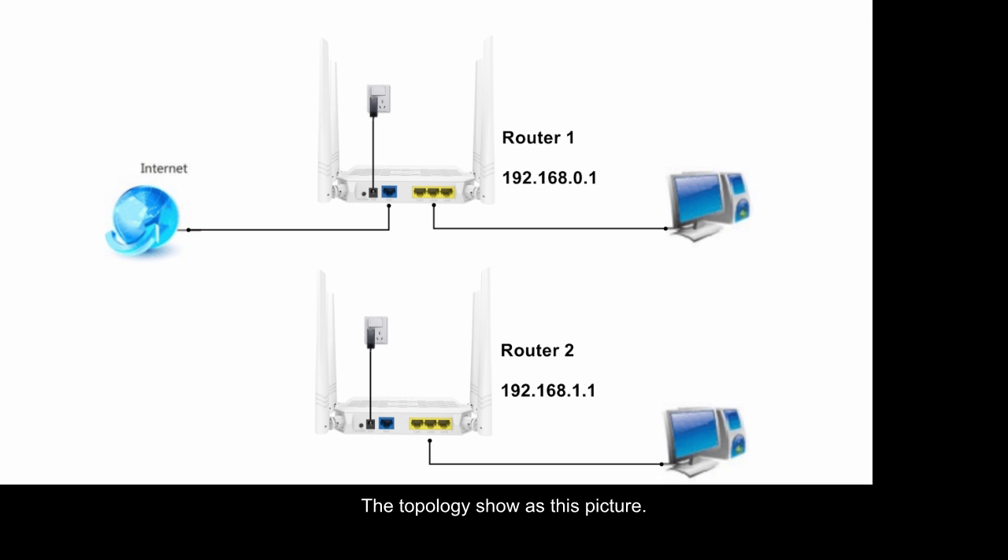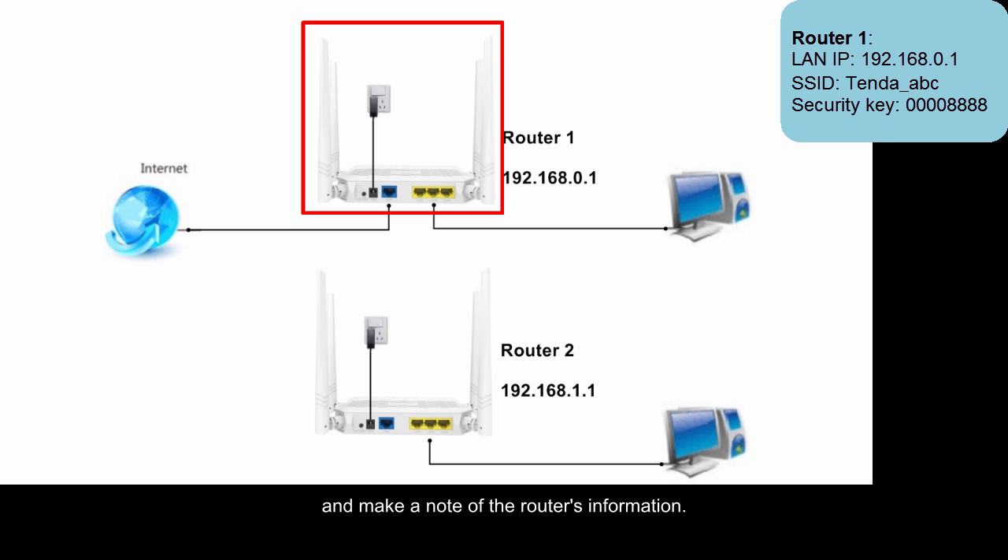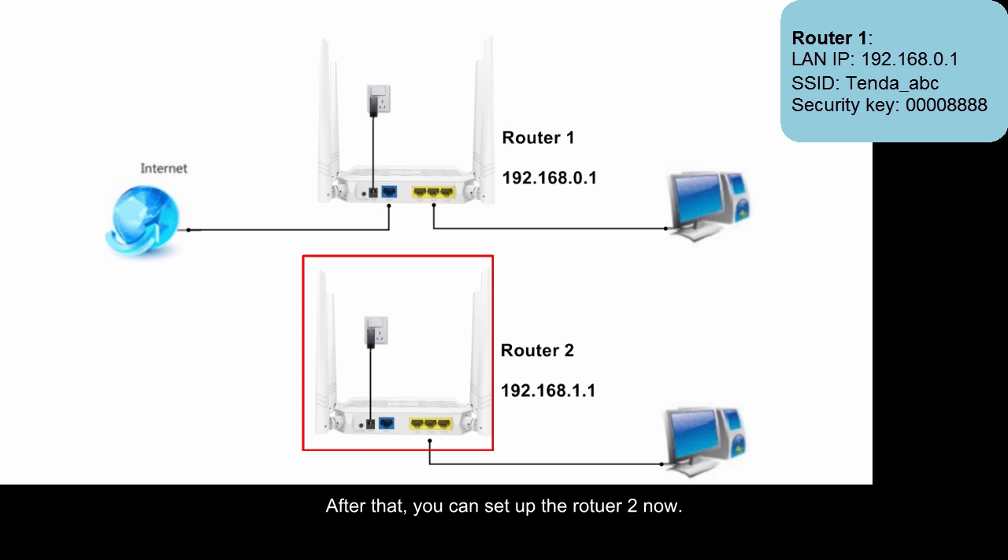The topology shows as this picture. Make sure that Rotor1 has internet connection and make a note of Rotor1's information. After that, you can set up Rotor2 now.